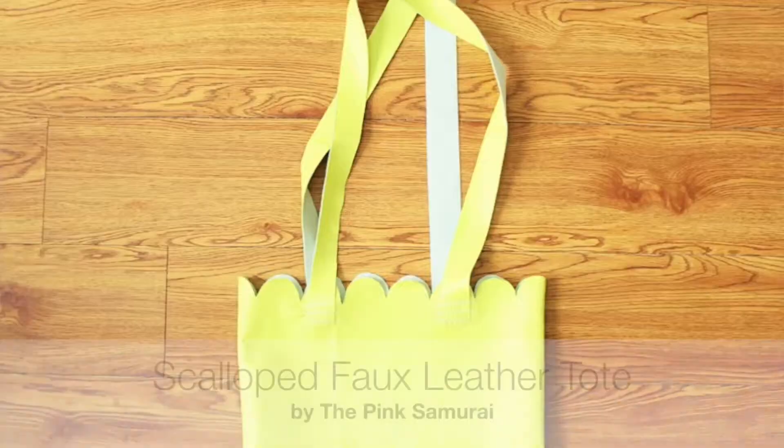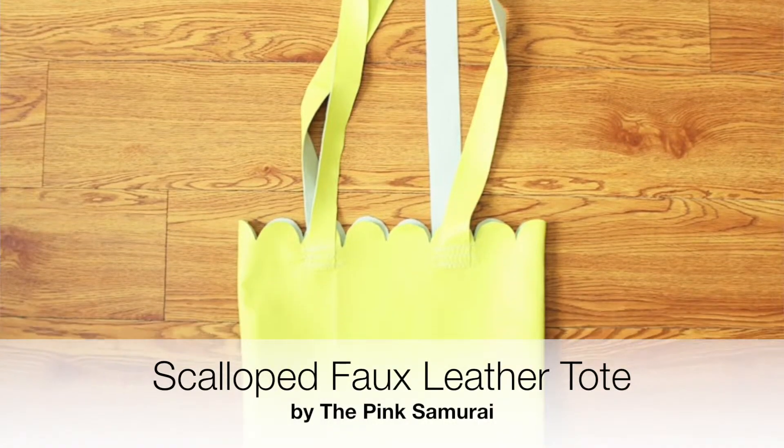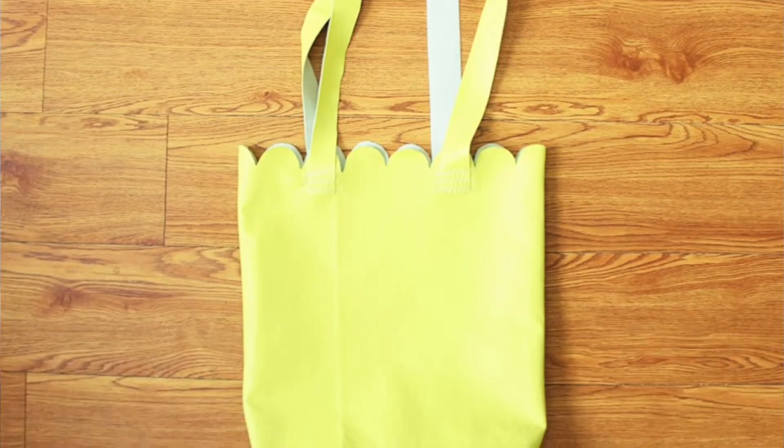Hint hint, wedding guests — you've been warned. The Pink Samurai made a really cute summer tote from faux leather with the most adorable scalloped edge at the top. Scallops are everywhere — such an up-and-coming trend. Using leather or faux leather for the scalloped edge is the perfect material because you don't have to hem it since it won't fray. Super smart.